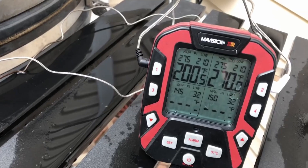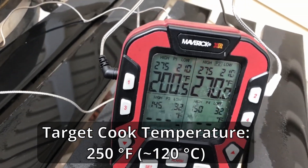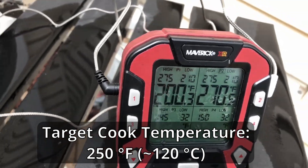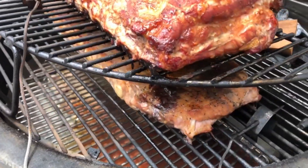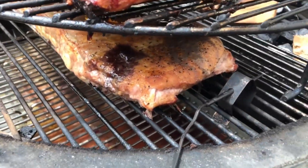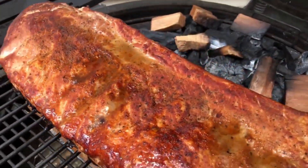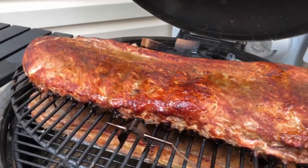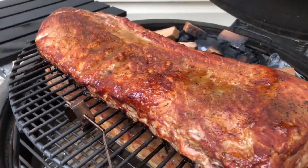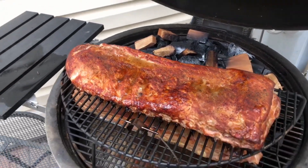We're a couple hours in and the temperature gradient is quite extreme here — 270 degrees versus 200, so a 70-degree difference. The lower temperature is on the lower grate and the higher temperature is on the higher grate. The probe is way back, so it's probably a little hotter around the front edge. I'm going to have to swap them top to bottom and bottom to top to get some even cooking in.